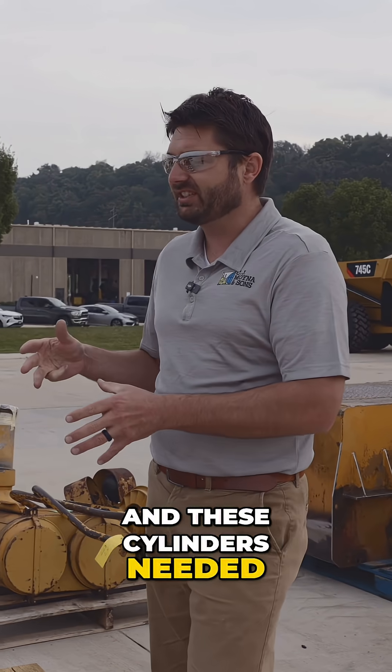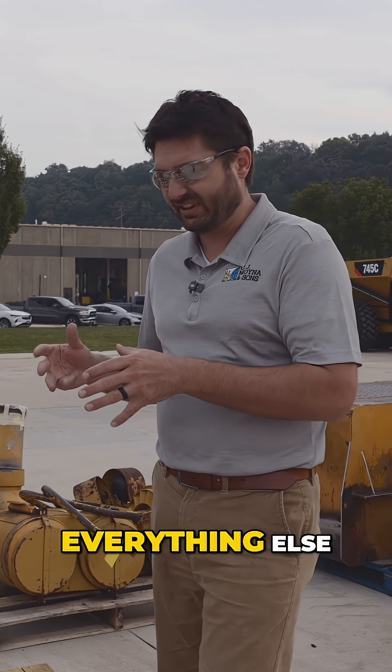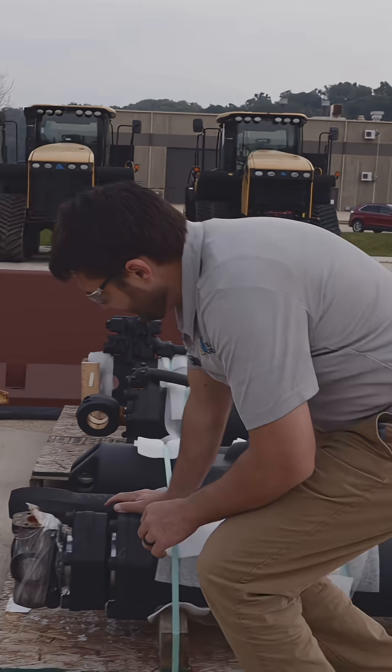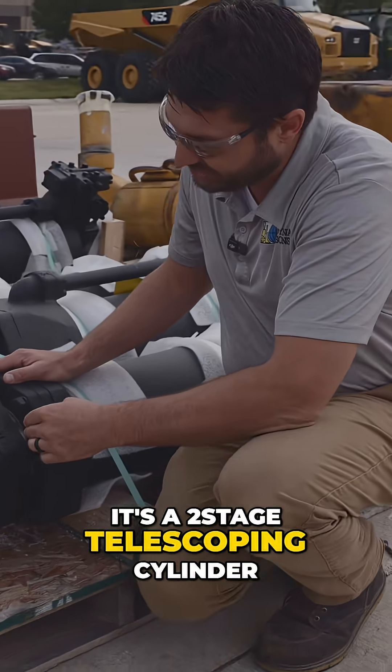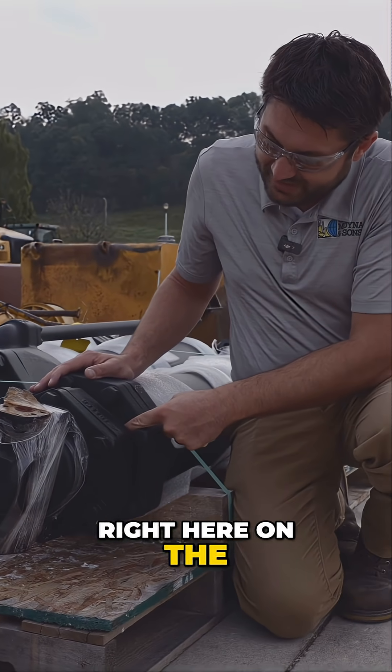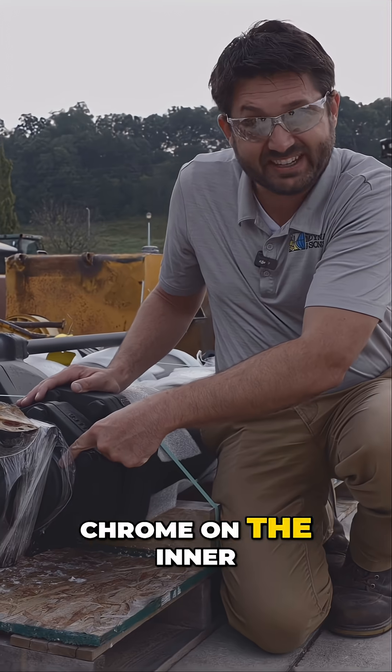These cylinders needed some re-chroming done and everything else. This cylinder right here, if you take a look, it's a two-stage telescoping cylinder. There's the chrome on the outer diameter, and then there's the chrome on the inner diameter.